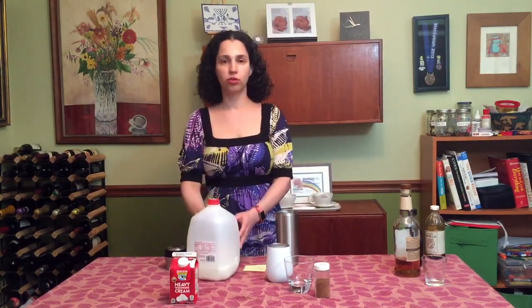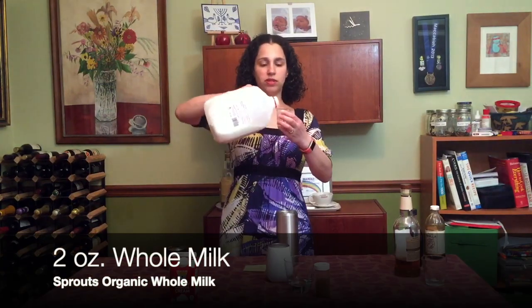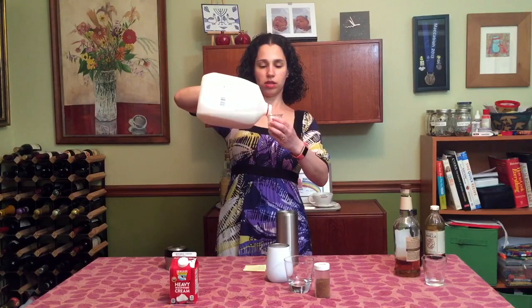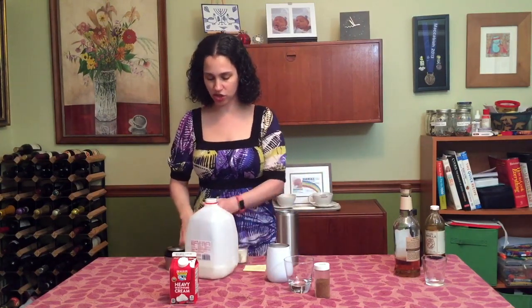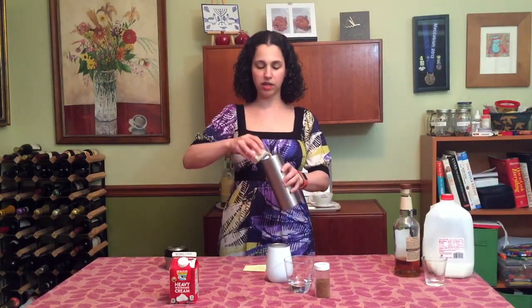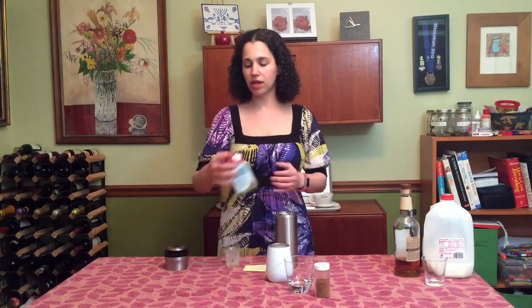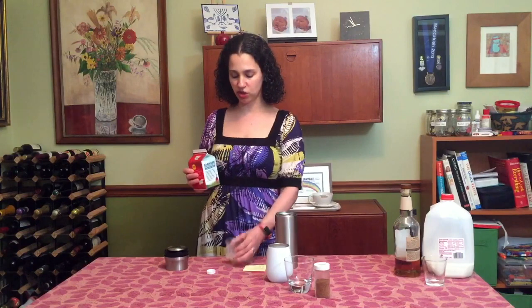And then we're going to add the creamy part, because it is a milk punch after all. I'm going to be using whole milk — don't use skim milk, that's disgusting — two ounces of whole milk. I like to set each ingredient to the side as I add it; I like to clean up after myself while I work, keep everything neat. And also, if you put the ingredients away after you add them, you won't accidentally double-add. And then I'm going to add one ounce of heavy cream to make it really rich and delicious and special.